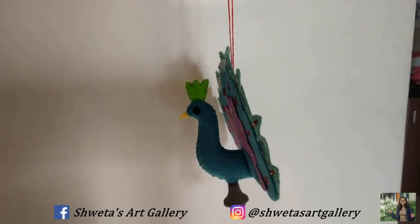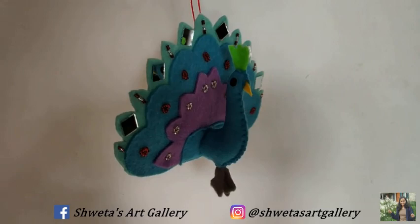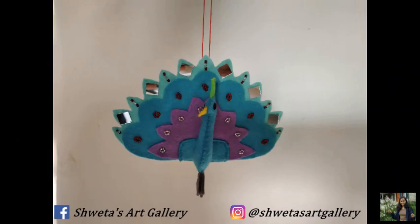In today's video we will see how to make a felt peacock. Let's see the things we need.